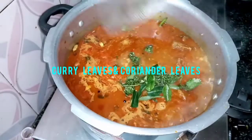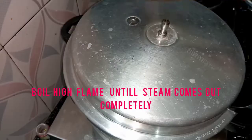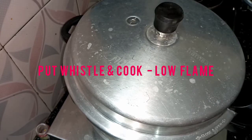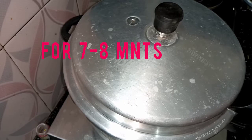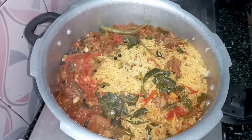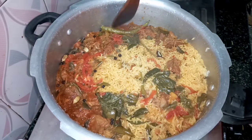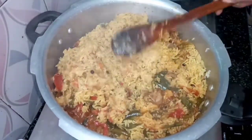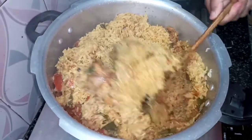Cook the pot and put it back. We will cook the pot on high flame, then cook on small flame. We will cook it in full pressure.